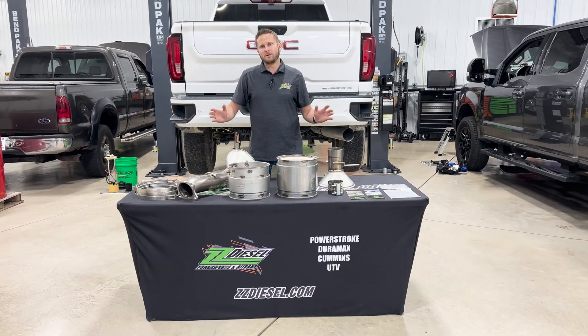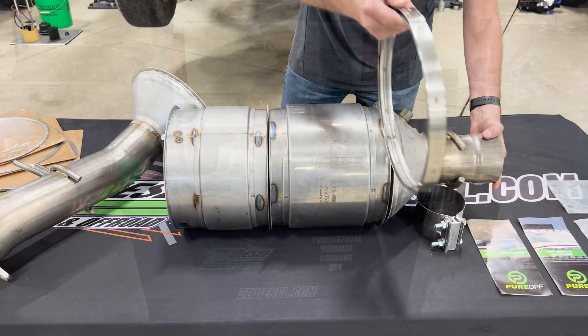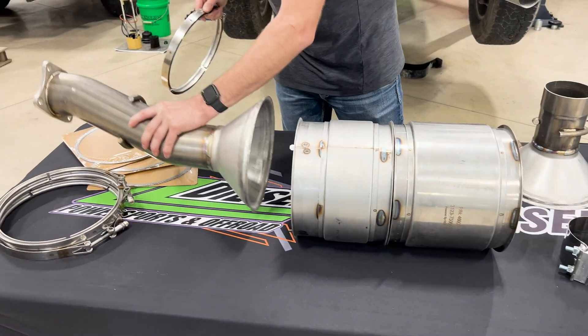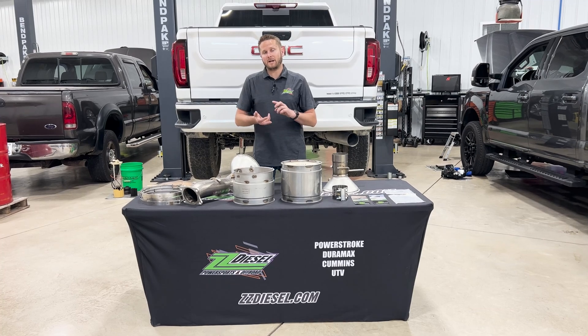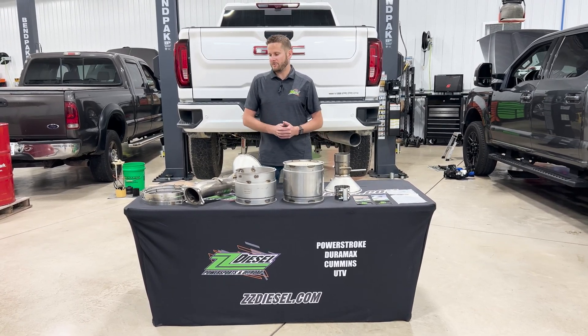These are a complete serviceable lineup of DPF filters for your 07.5 to '18 Cummins 6.7 liter, your 07.5 to 2020 6.6 liter Duramaxes — both for the LMM, LML, and L5P — as well as the 6.4 liter Power Stroke currently.